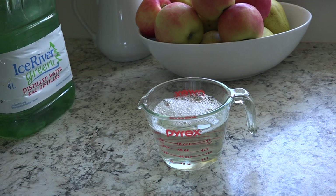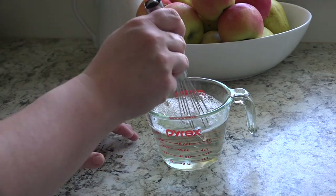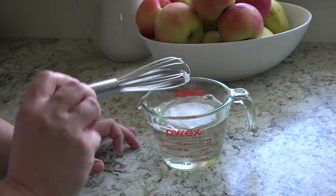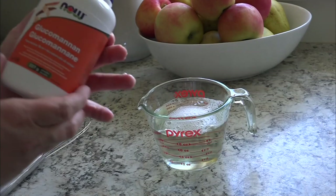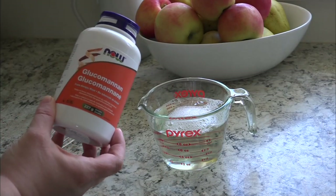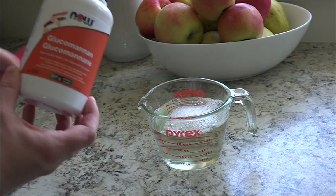Then I take a whisk and give it a little stir. Now again, this next step is completely optional — I just like to add a tiny little bit of glucomannan powder to my soap to thicken it.